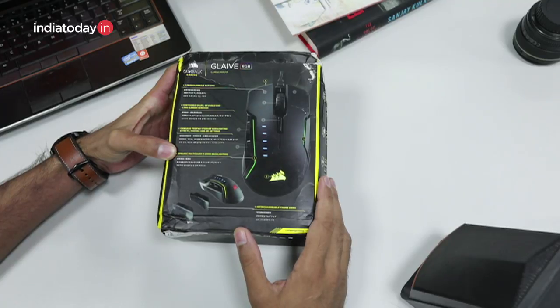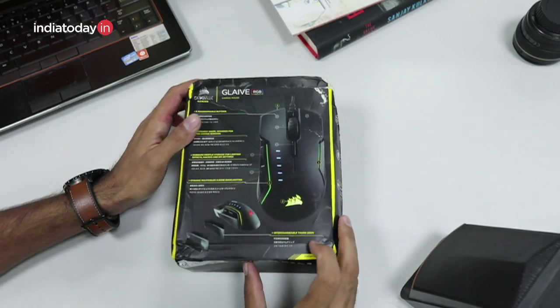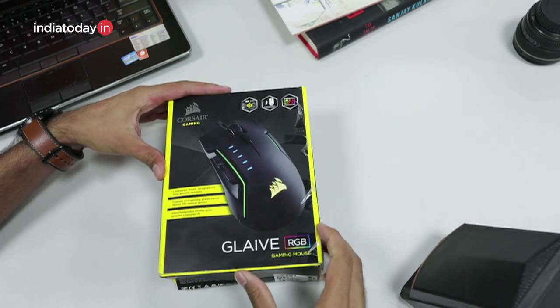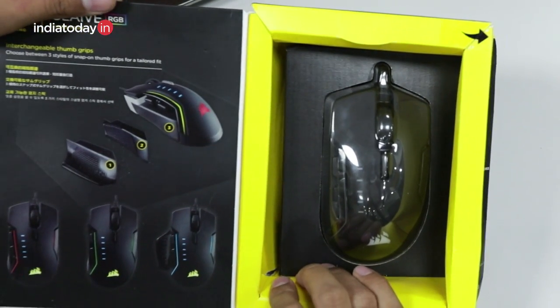There is dynamic multicolor 3-zone backlighting — there are green strips, a light here, and a light at the front. The mouse also comes with interchangeable thumb grips and there are three of them, which we'll see once we take out the mouse. Here are photos of the three interchangeable grips that the mouse ships with.